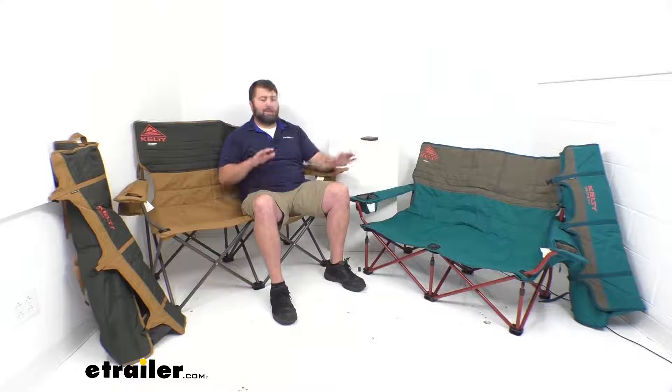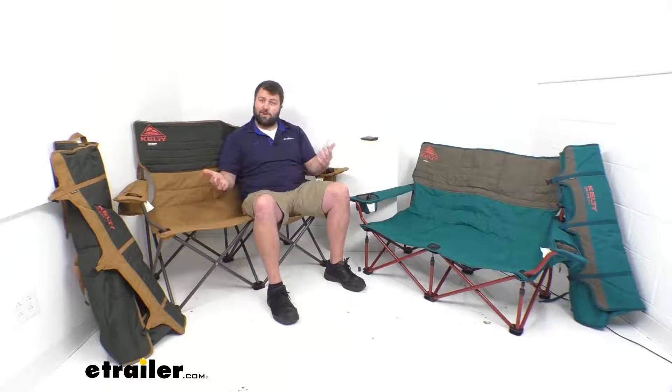Both these camp chairs are going to be the love seat style, so they're going to allow two adults to sit side by side. It's going to be great for those romantic evenings by the fireside, or if you're going to a sports match or something like that, you want to sit close to each other rather than in separate chairs — these are going to be great for that.